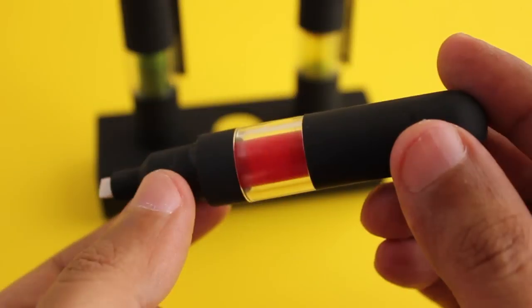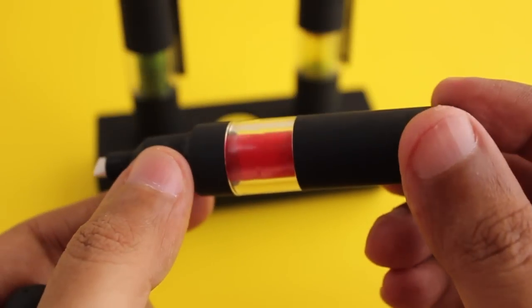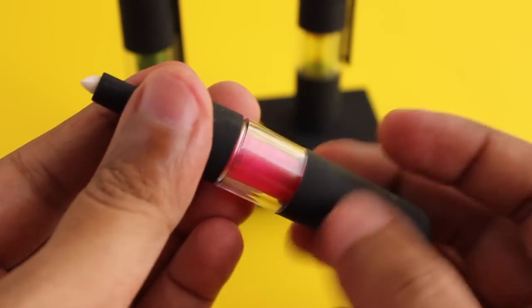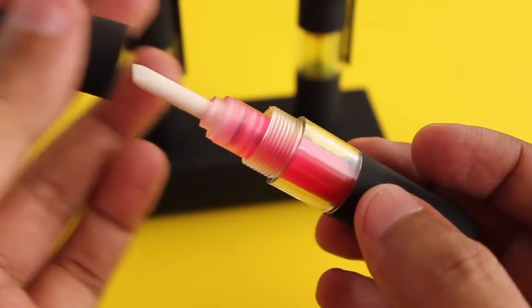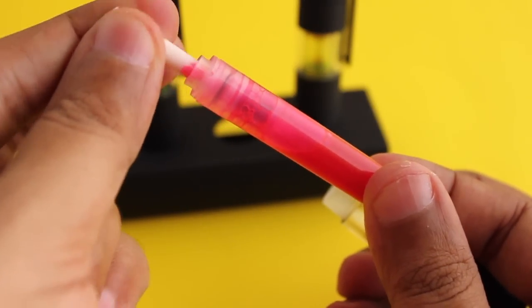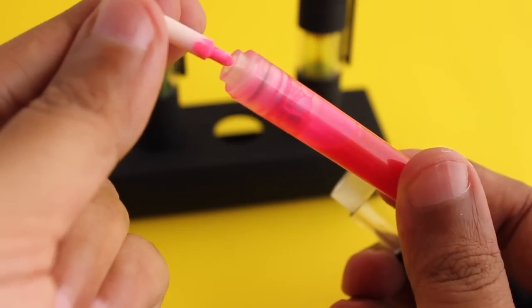You can see the liquid inside the highlighter. They can be opened and refilled — just remove the tip, and now you can refill.